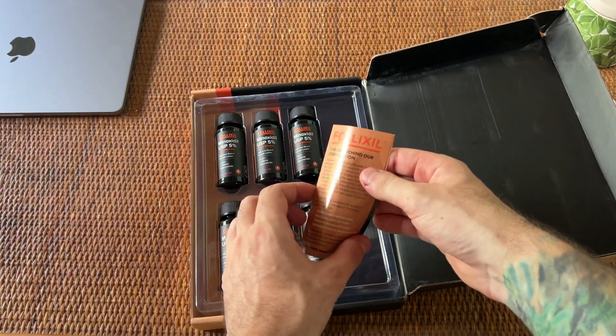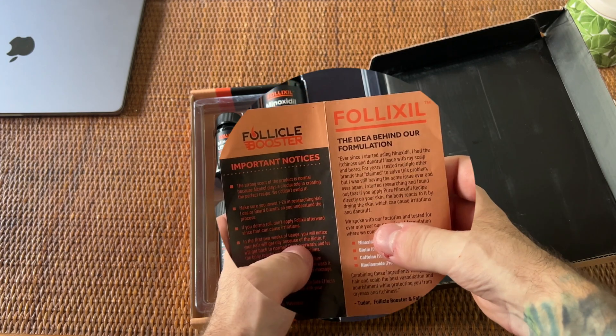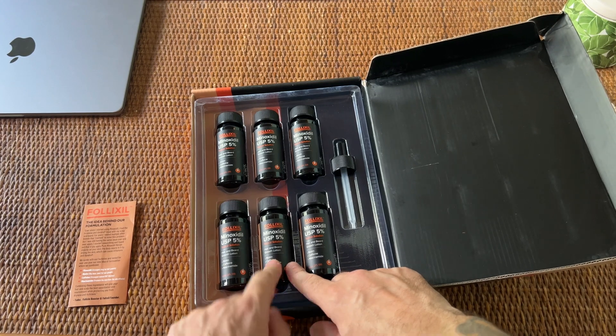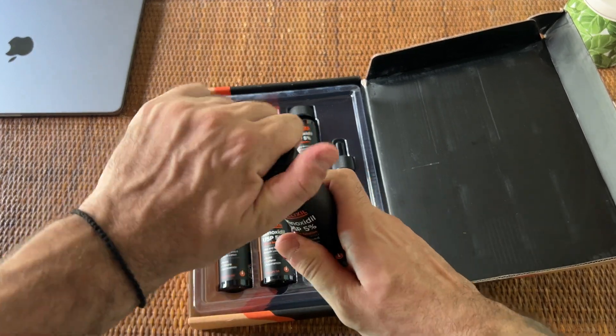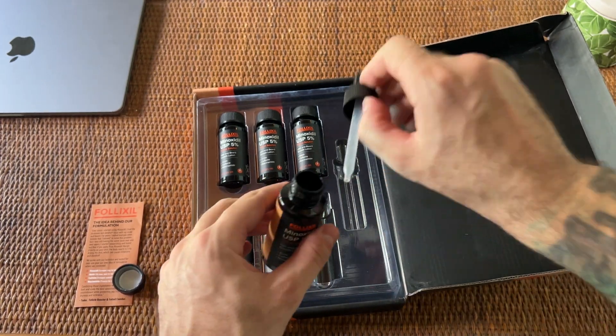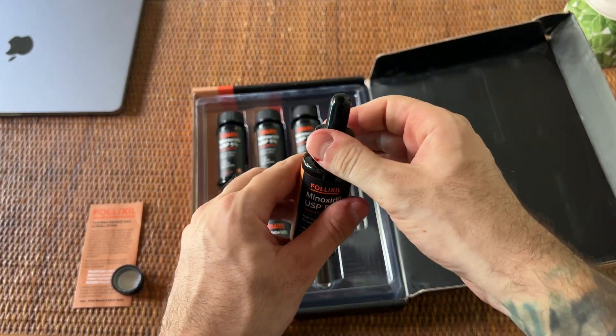In here you have the brochure — please kindly make sure you're reading it, it's super important. Here is the dropper and here will be the 6 bottles. All you have to do is take one bottle, open up the cap and just replace it with the dropper. And there you go.